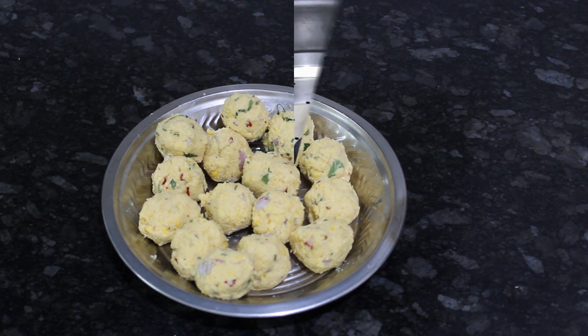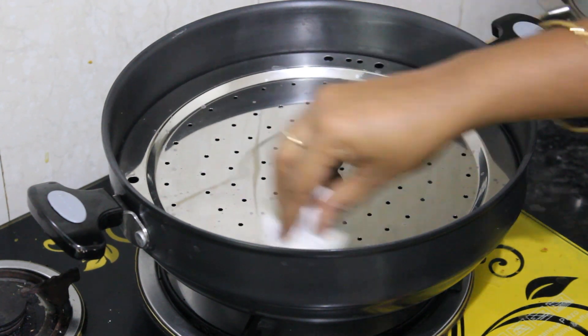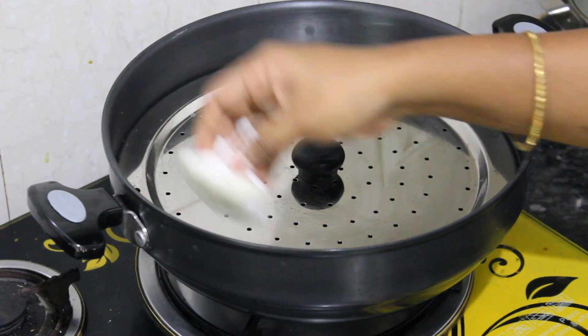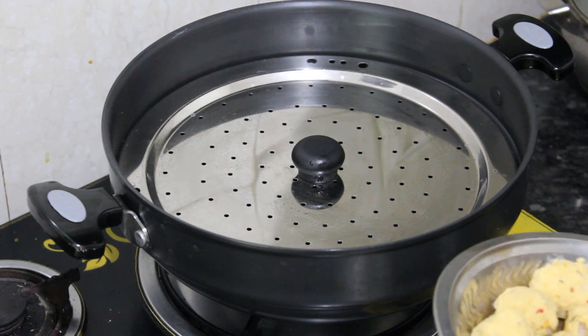Now we will pack our first process. I will use a steamer. I will put a tissue in the steamer plate, then put the balls in it.